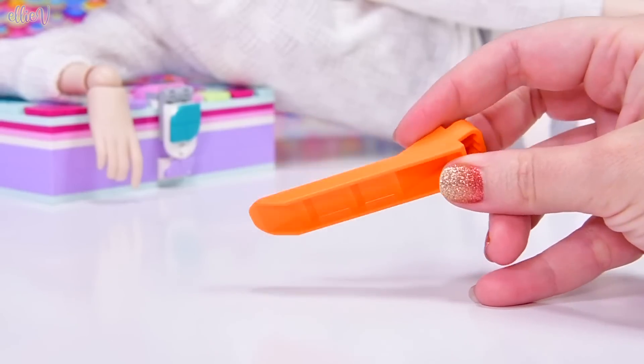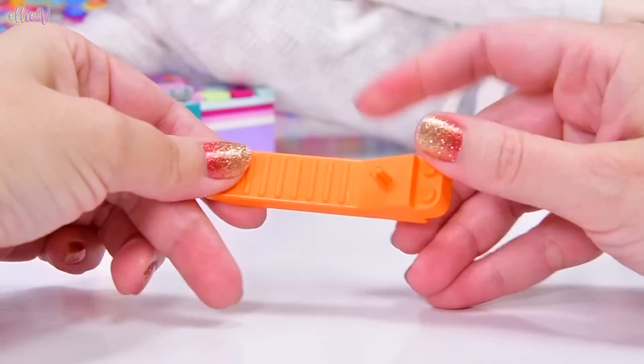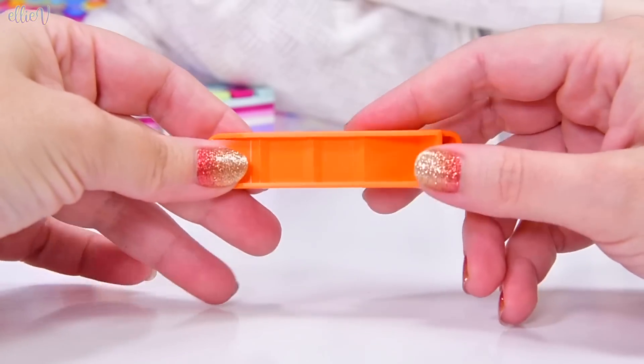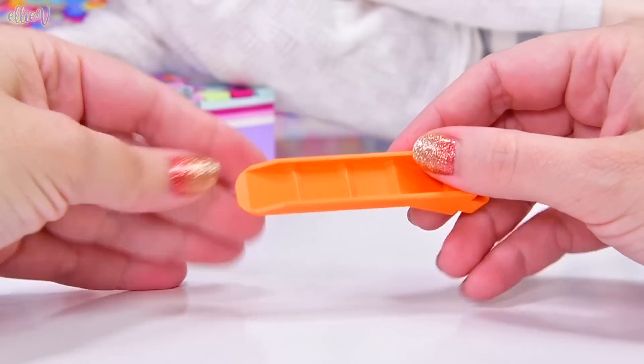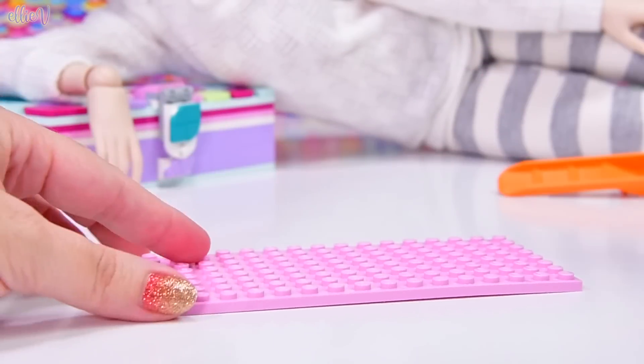But first up we've got to build the actual caddy. This set comes with a brick remover, which is very important because the earlier ones didn't. And if you're actually going to be changing your design around, a brick remover is really, really important. So I'm really pleased that they're included in the set now.